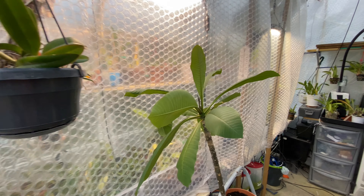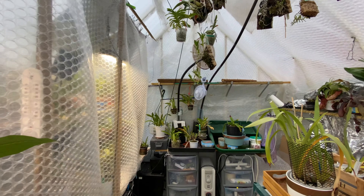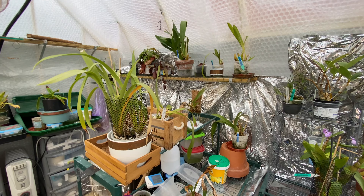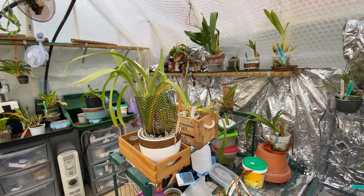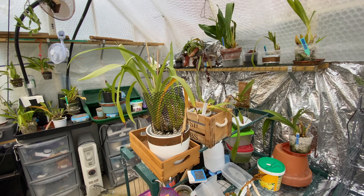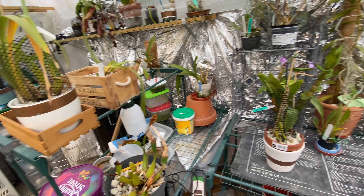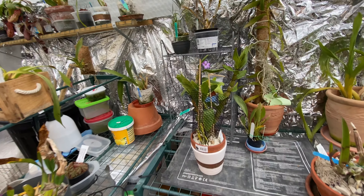Hello and welcome to Patricia's Orchids. Ignore the mess — my greenhouse is in a state of flux right now. I have to put in an exhaust fan because my greenhouse keeps getting too hot.